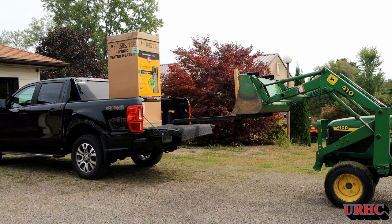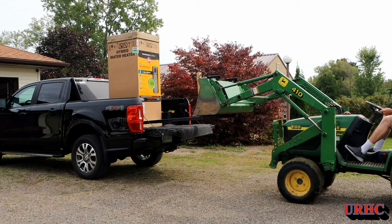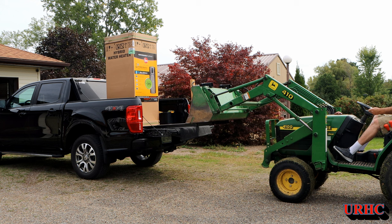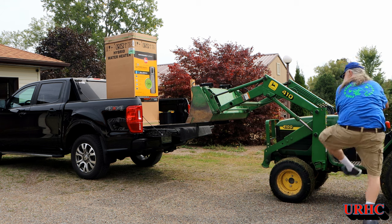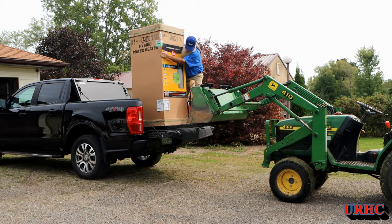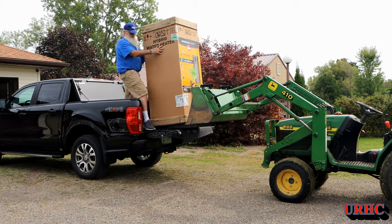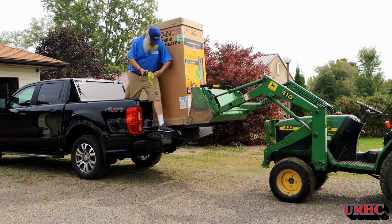I found this Rheem Proterra and got it at Home Depot — I ordered it online and picked it up in the store. You can see it's a very tall unit. These heat pumps have a compressor on top, kind of like a refrigeration compressor, so they have to be kept stood up while transporting. You can see it really does stand up high in the truck, and I had to use my little tractor with a loader to get it down.